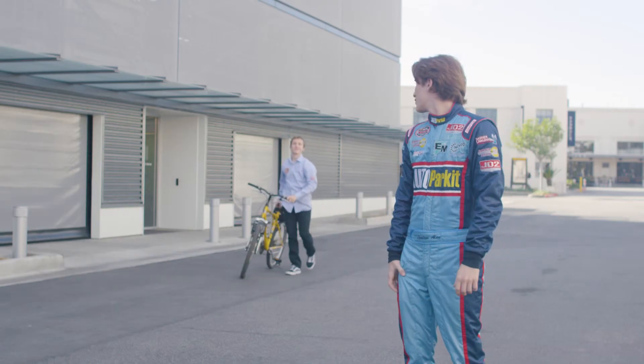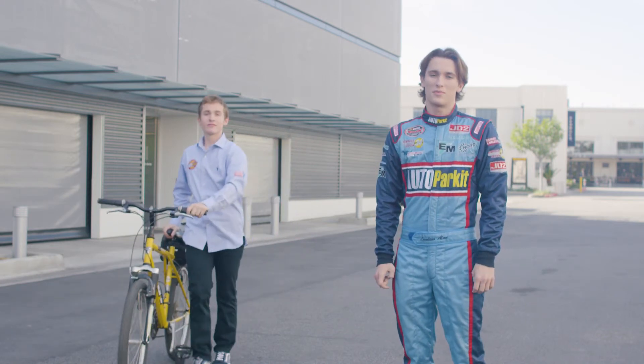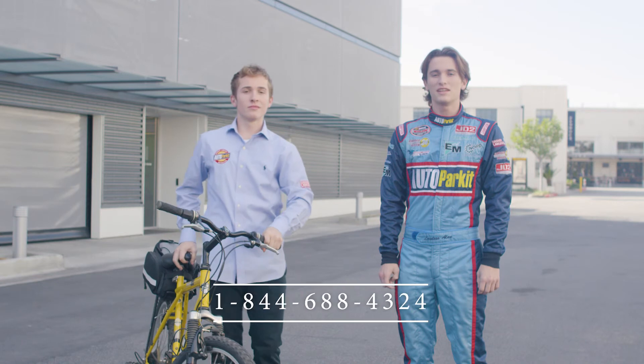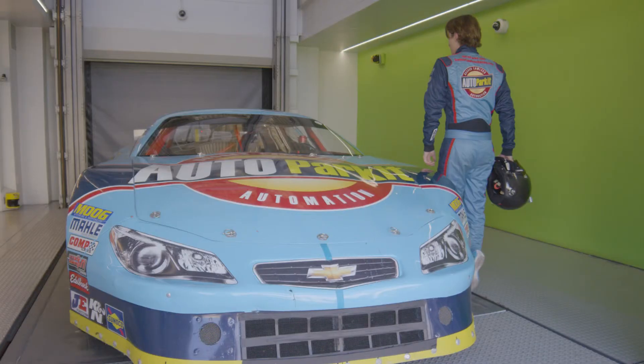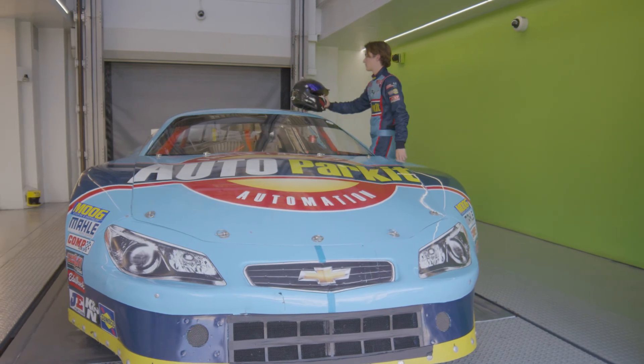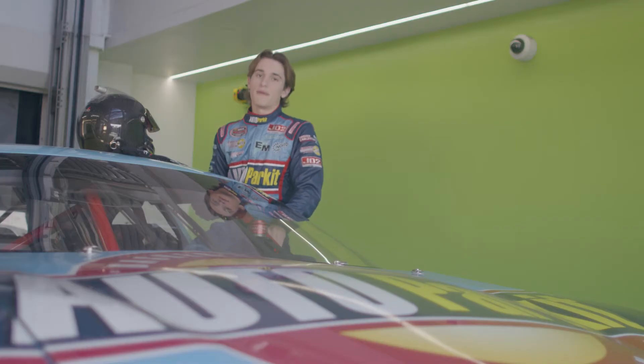How was that? You learned fast. And there you have it — that's how you auto park it. And if at any time you need assistance, just hit us up with the number on the monitor. We're always there to help. Auto parking: the way parking was meant to be. We're bringing sexy back to parking.